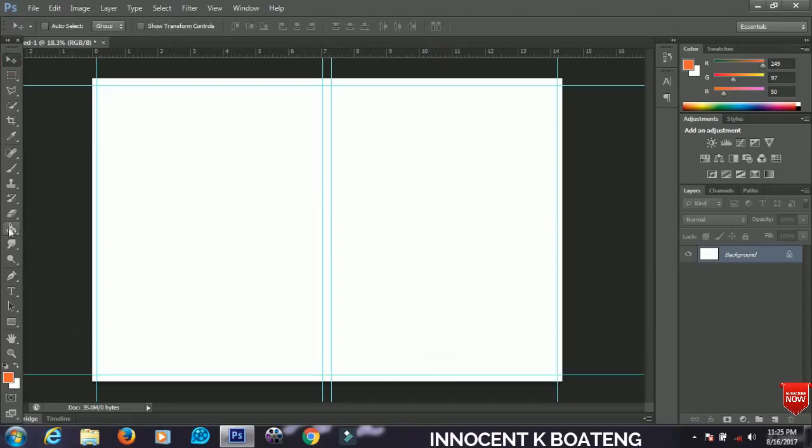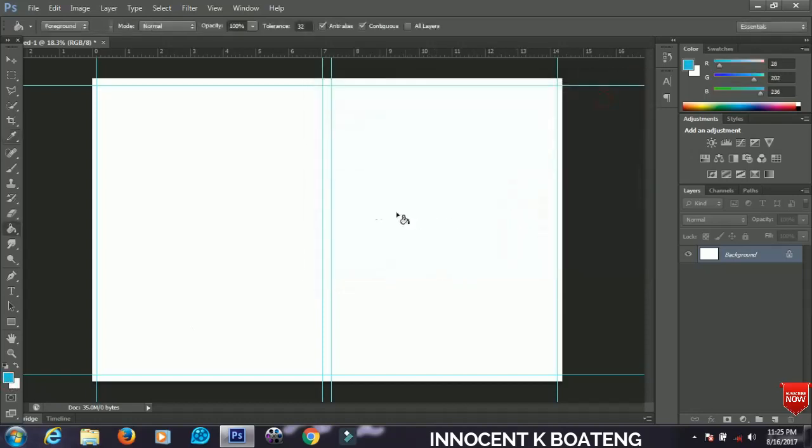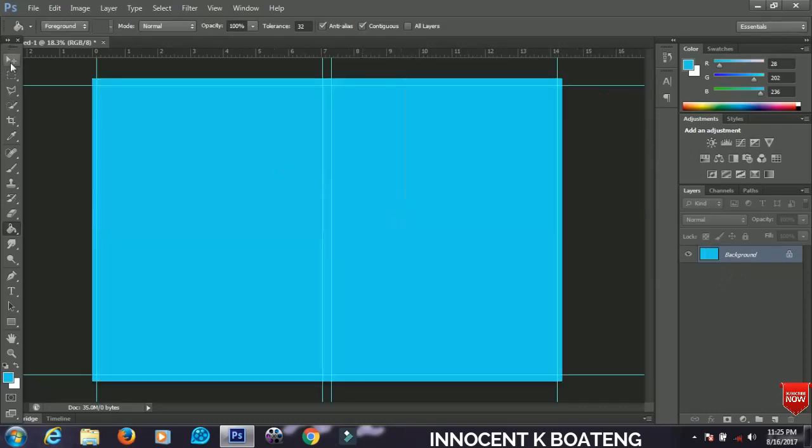The next thing we are going to do is grab our gradient tool — actually, use the paint bucket tool. Select your color and change the color to 1CC. Click OK, then right-click on the background, and it will automatically fill with the color you chose.